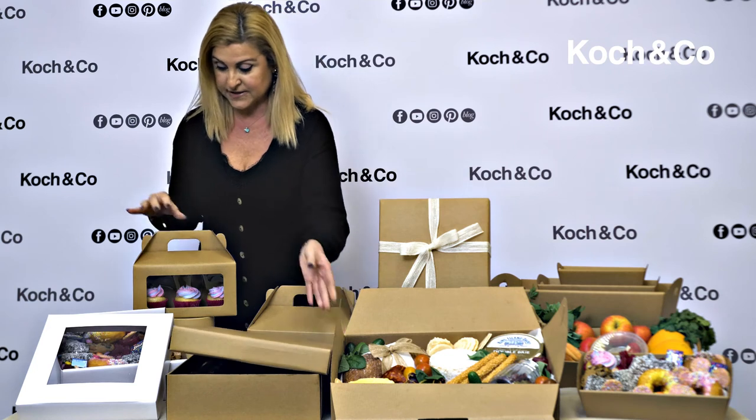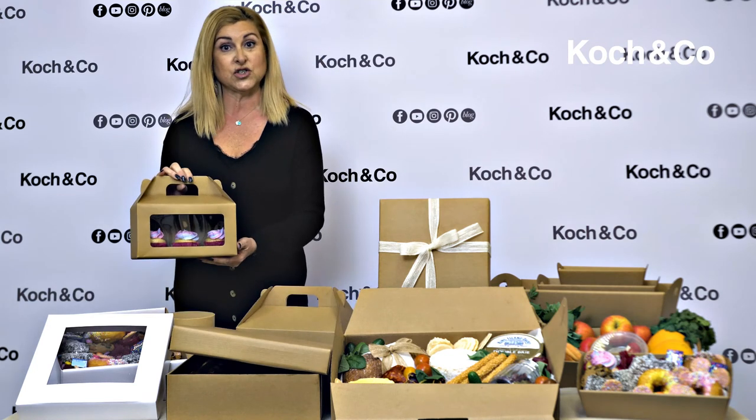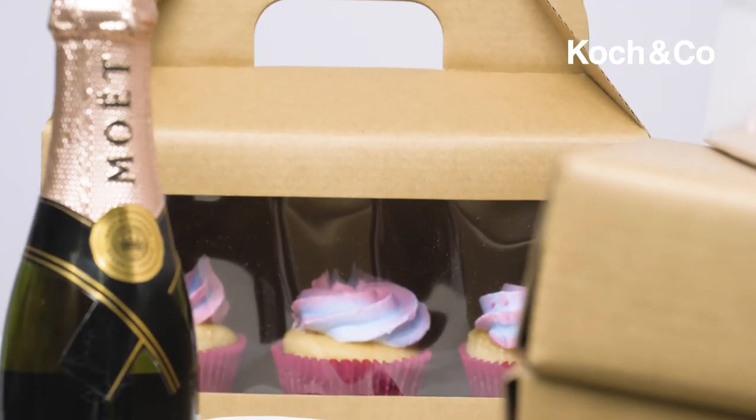And then lastly we have these gable boxes which come in craft and white and two sizes. It's a lovely way again to show what you've got inside.